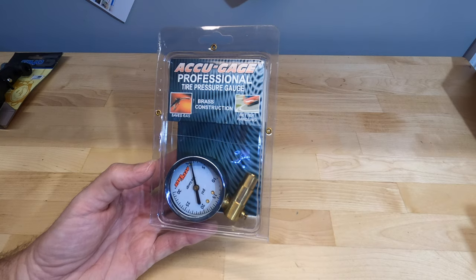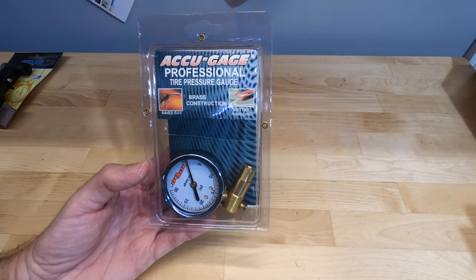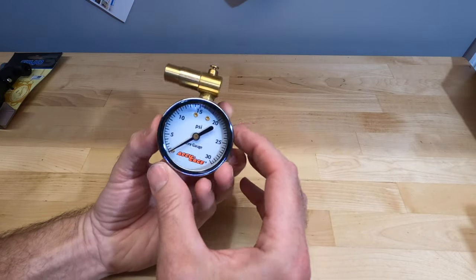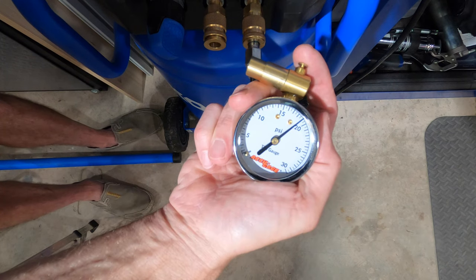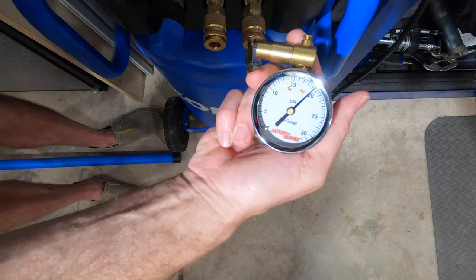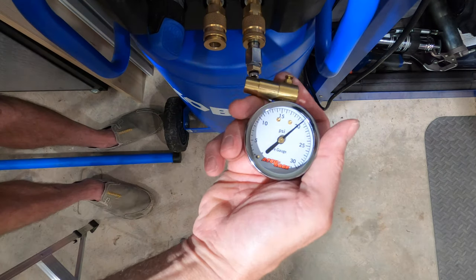The first and least expensive analog pressure gauge at $8.79 is the AccuGauge Professional Tire Pressure Gauge. It has a large analog display, a bleeder valve, and a brass head for Presta only. Readings came in at 19, 19, and 20 psi — slightly low but mostly consistent.